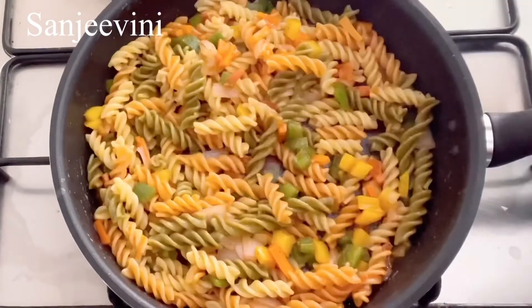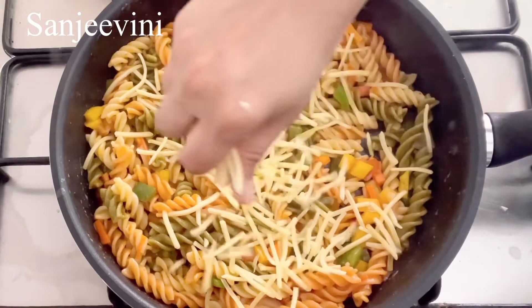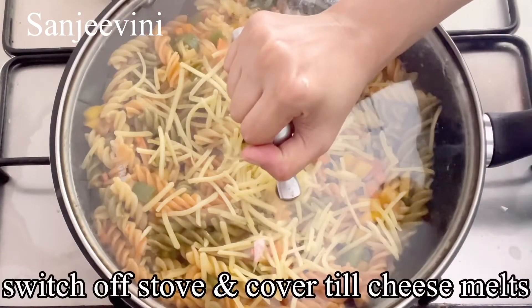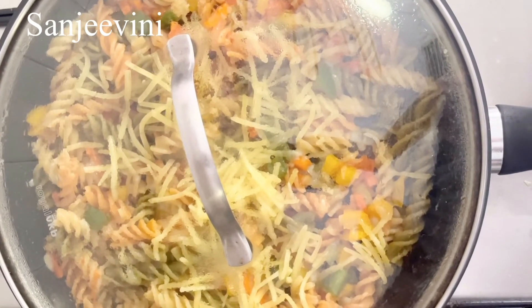Now sprinkle pasta cheese over it. I've used cheddar cheese, but you can use whatever cheese you have — mozzarella or a mix of cheddar and mozzarella works well too. Once you've sprinkled the cheese, switch off the stove and cover until the cheese melts. You can see the cheese is melting nicely.